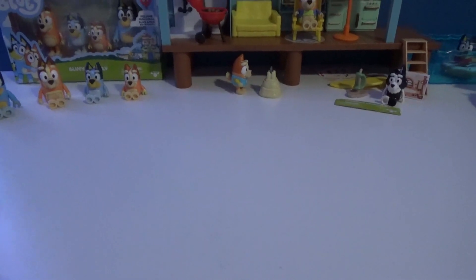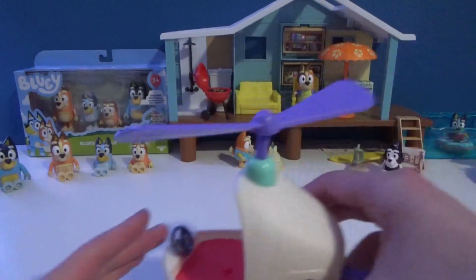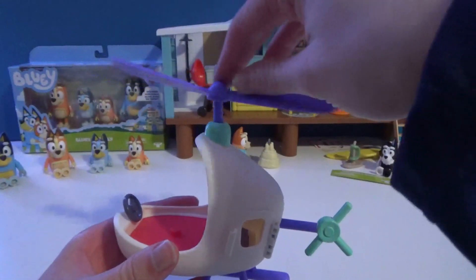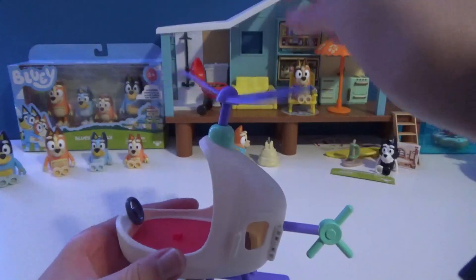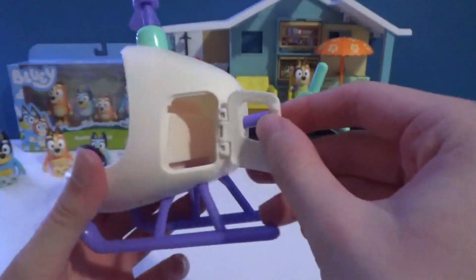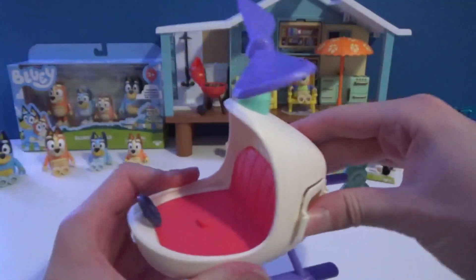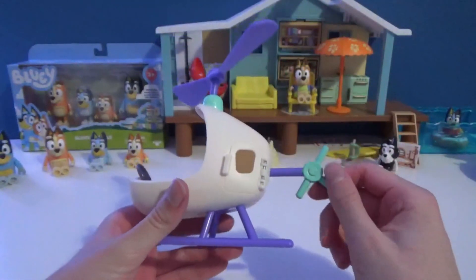Alright guys, so everything has just been unboxed. The first thing we'll be going over is the helicopter. The rotor does spin — it is a little bit loose but it works. The door does open right here, so you can store the stuff that it comes with in the back, and of course there's a spot for Bingo to sit.